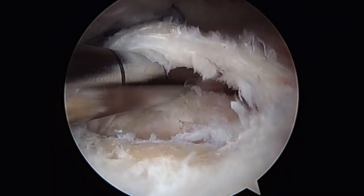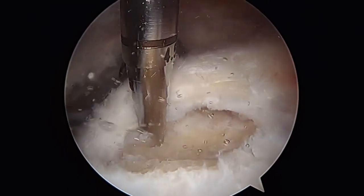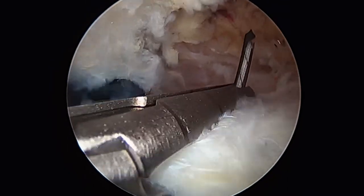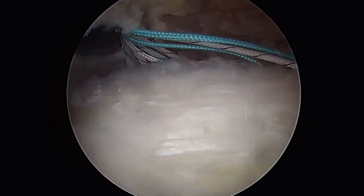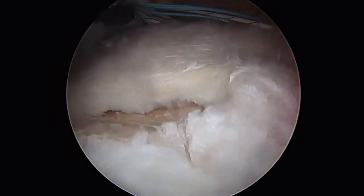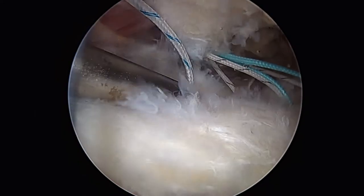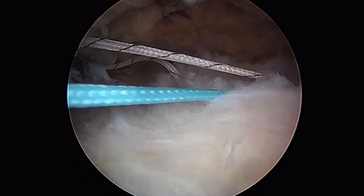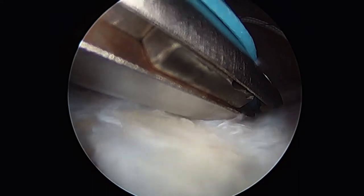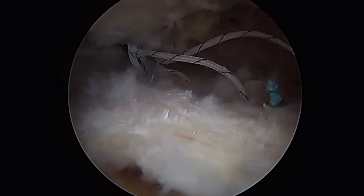The first technique will show an augmentation of a double row repair. This is a medium-sized repairable supraspinatus tear that we'll fix with two double-loaded suture anchors placed medially. We'll pass all eight sutures retrograde and take them out the anterior portal in mattress fashion, then tie down two of the mattresses for primary medial fixation just lateral to the articular surface. These sutures can be tied and cut primarily, leaving us four limbs which can be brought laterally into knotless anchors.